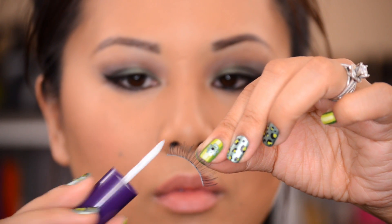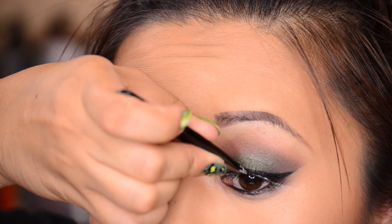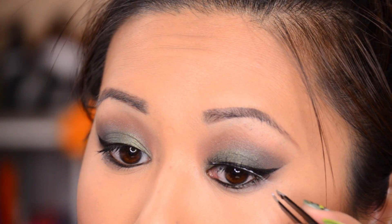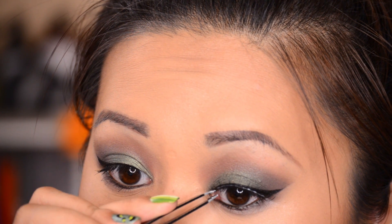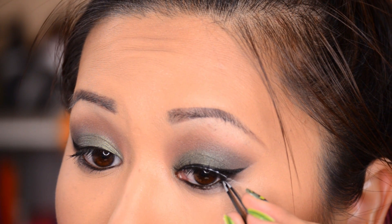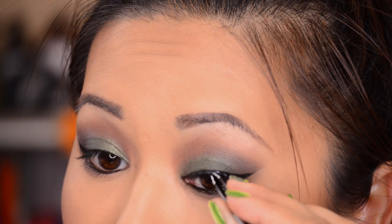Next I'm going in with some lashes — these are the Ardell Lash Lites in 330. I applied some Kiss lash glue, which I really like. It helps you prevent getting too much glue, and it gets tacky really easily.